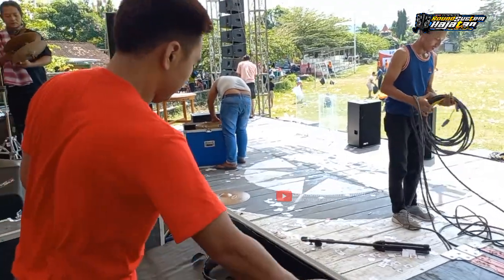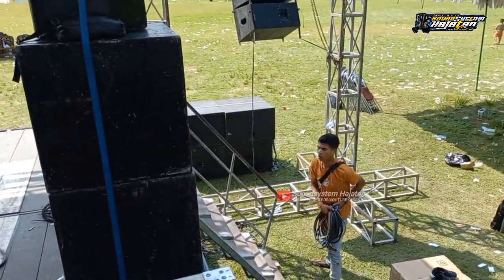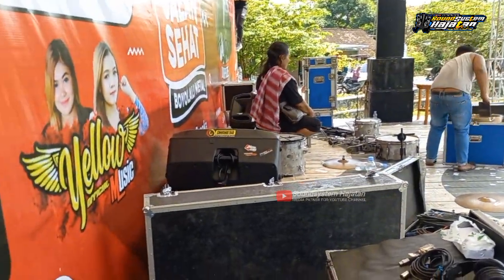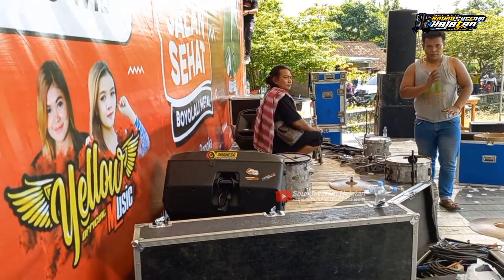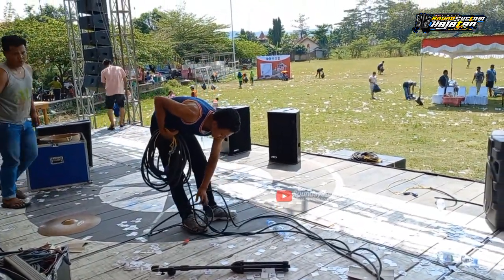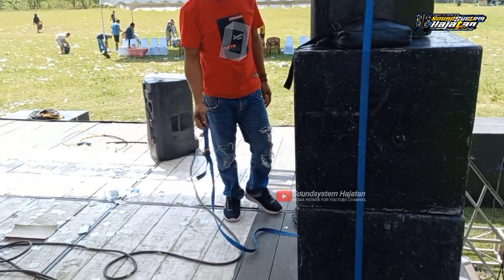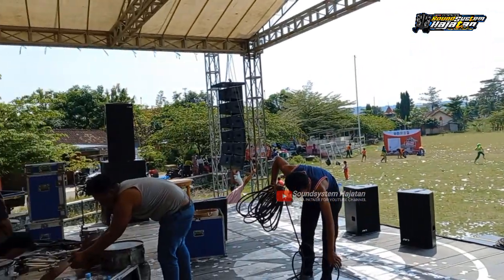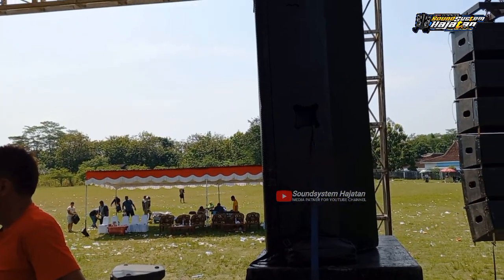Ini kru-kru RMS Audio lagi merapikan kabel dan alat-alat, sudah selesai acara Jalan Sehat ini. Tadi dari Hooper AX15A ada dua unit, itu yang bawah itu dari kabel dari unit. Ini dari TV dan monitornya ada dua box sub cover kanan-kiri, lownya ada dua box 15 inch double, ada dua box seperti ini.